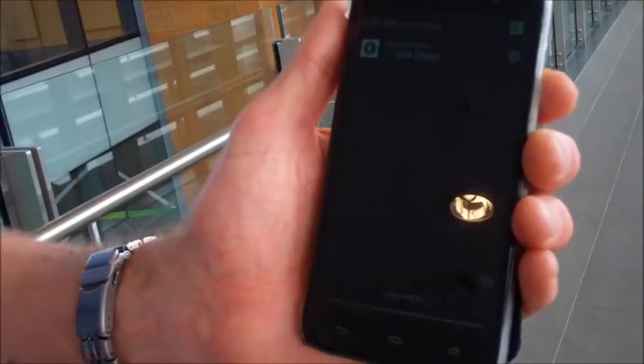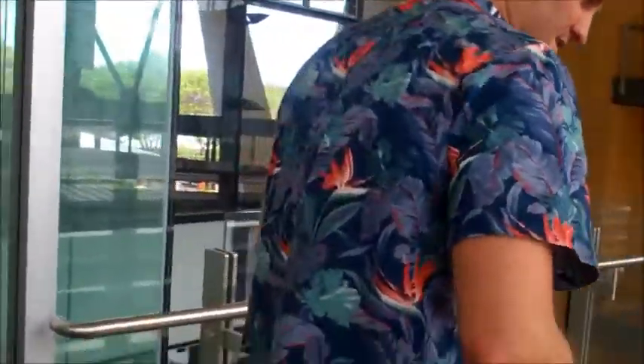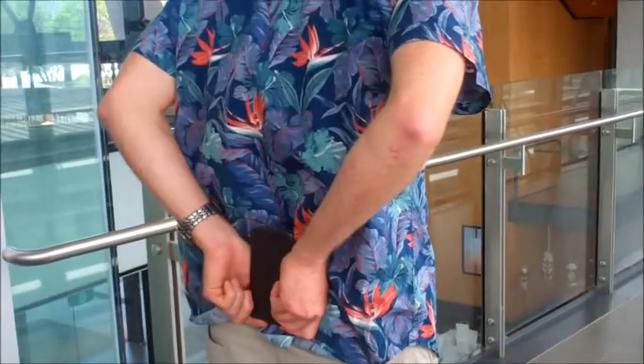I've got the step counts — you can see currently I'm on 134 steps. Now I'm going to place the phone on the part of my body most likely to record all the steps, putting it here, holding it between my posterior superior iliac spines. This should pick up both left and right steps. I'm going to start by doing a 20-step walk, and we are currently on 534 steps.